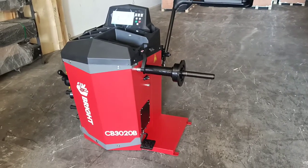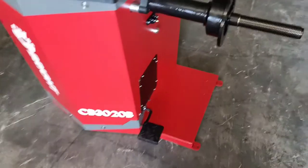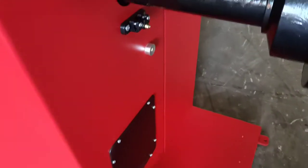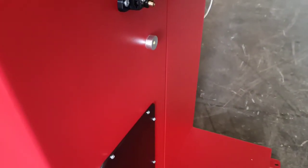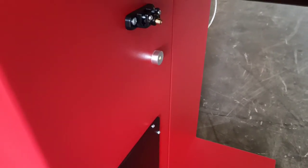Here we have the new Bright CB3020B. It has a foot brake for the unbalanced position you can hold. Laser indicator for placing the weights at the six o'clock position. Bright LED showing you where to place the weights and making life easier.